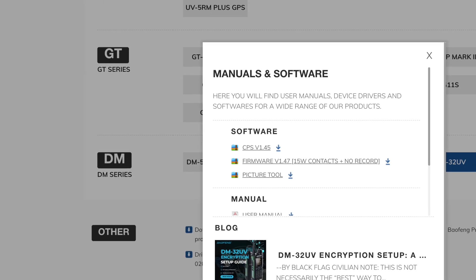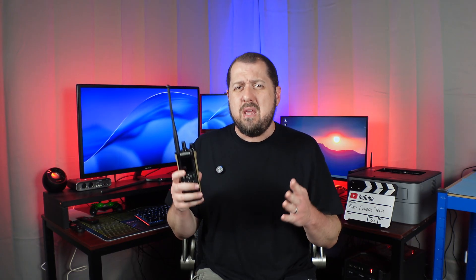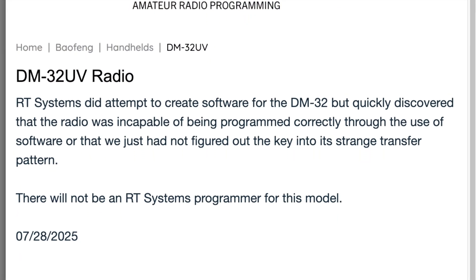To use this radio you must use the CPS that Baofeng provides to program it, though you can do some programming from the front panel. The majority of your programming will be in the Baofeng CPS, because this radio is not supported by any other software including CHIRP, RT Systems, or OpenGD77. Baofeng's firmware is apparently difficult to crack to figure out how to write to the radio's memory. RT Systems flat out said they wouldn't support it, OpenGD77 likewise, and CHIRP doesn't support DMR radios — it does support the Yaesu FT70D to some degree, which is digital but not DMR.